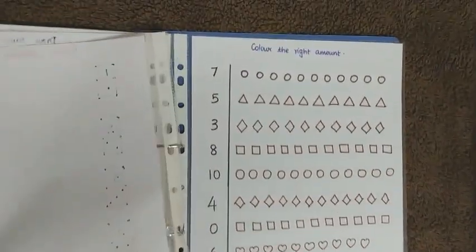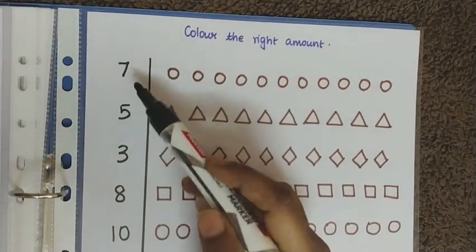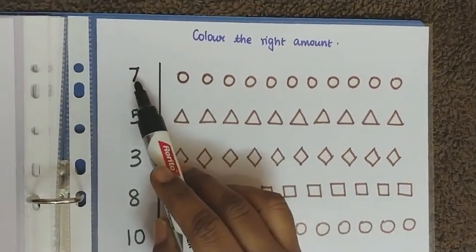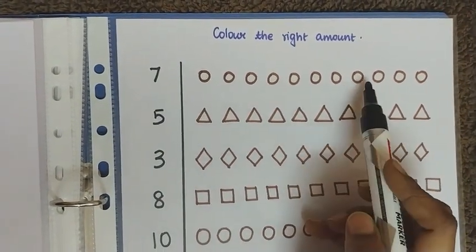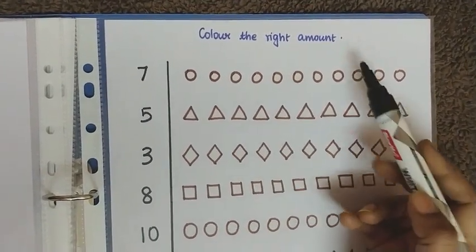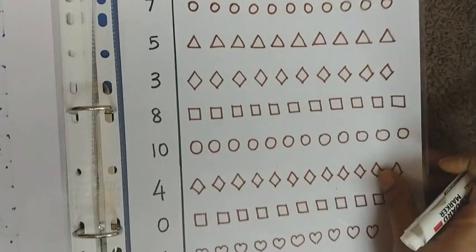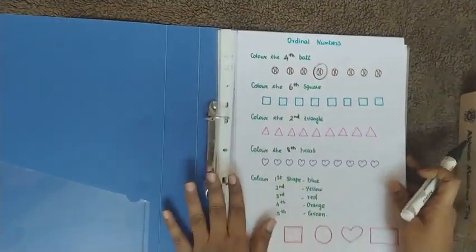The last worksheet is on coloring the right amount. A number is given and the child identifies it, then colors that many objects — for example, seven means coloring seven circles. That covers all the worksheets for this video.